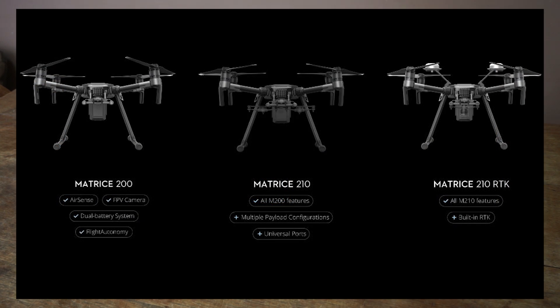When can you get this beauty? It ships in the second quarter of 2017 — or, in plain English, spring.